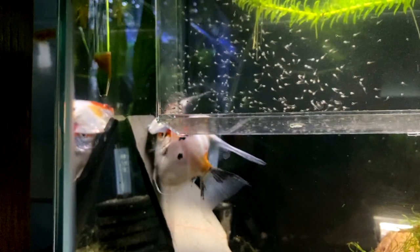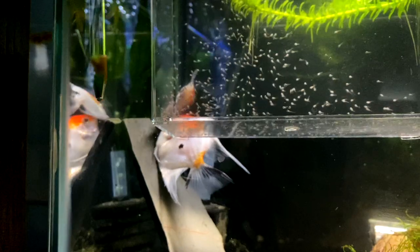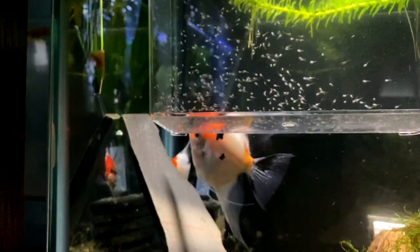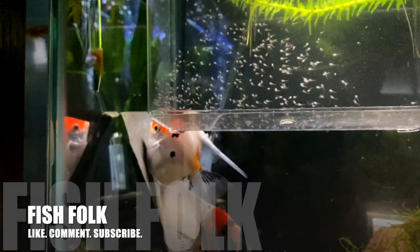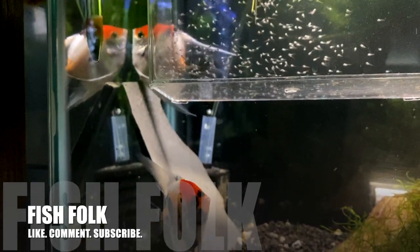The adults appear to be cleaning off the slate. And if they spawn again, we plan to let them try to raise the fry on their own. Until they successfully raise a batch on their own, we'll keep the fry in here. But once they raise a batch of angels on their own, we'll probably move the adults to the big tank or something.